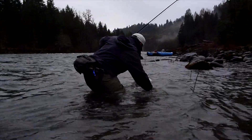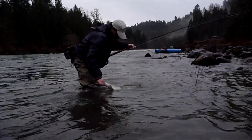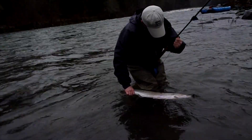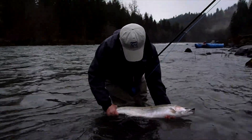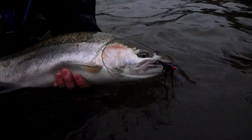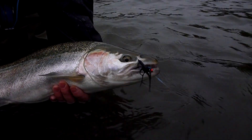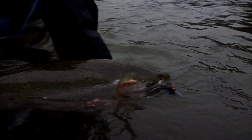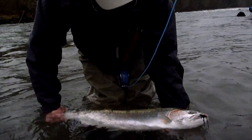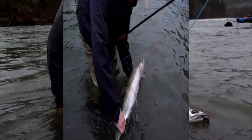It looks like a wild fish. There we go. What is that? That's a Black and Blue Rock Star. Sandy River Winter Steelhead — they don't get any better than that. It's beautiful. Nice, beautiful, nice adipose.